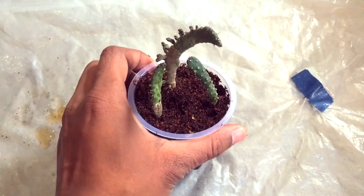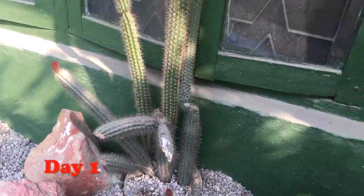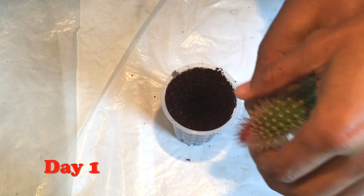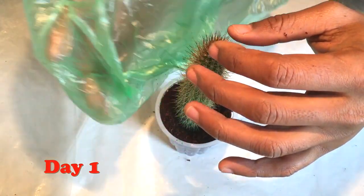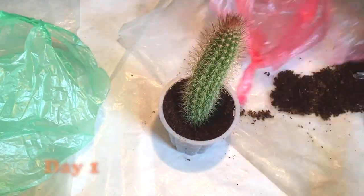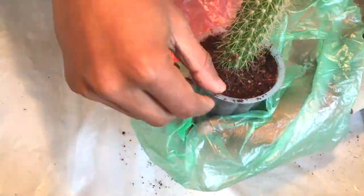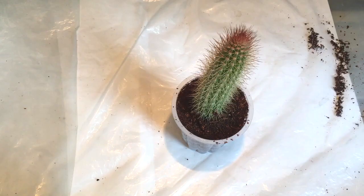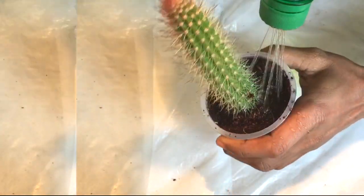You need to water very occasionally. This is another variety of cactus that is growing beside my window. I'll cut a branch of it and do the same process — planting that branch in cocopeat. You need to be a little bit careful because it has very sharp thorns. Fill it with cocopeat and make it a little bit rigid so that it will not move during root growth, otherwise the root will be damaged. Water very occasionally, every three to four days, checking the moisture level.